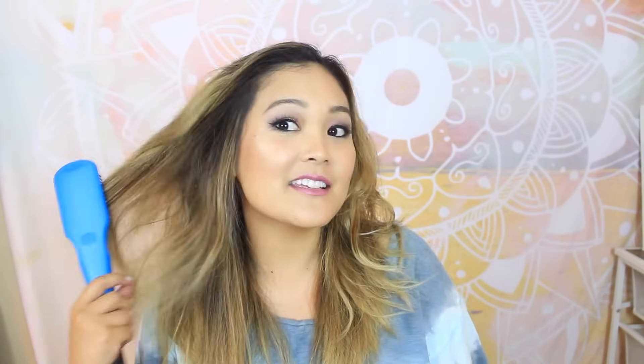I think that worked, actually. I think I like this. Okay, here's the real test. Look at this. I got tangles in my hair. Let me finger comb through my hair first. I got a lot of tangles. Look at that. That is so impressive. You know what? I would actually really love this.